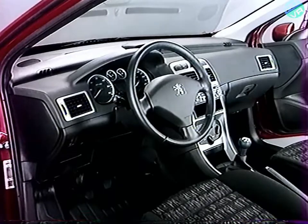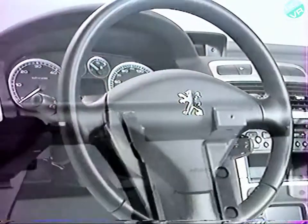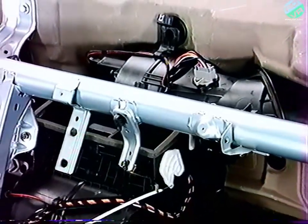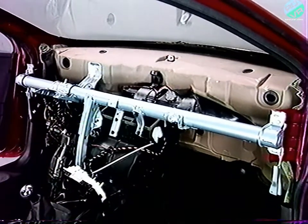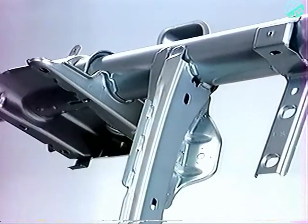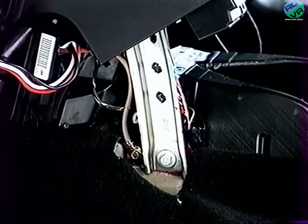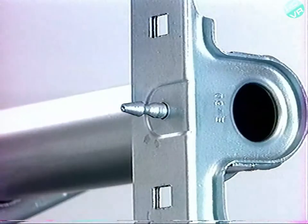L'architecture de la planche de bord 307 repose sur l'utilisation d'une traverse tubulaire de grand diamètre, augmentant la rigidité de la structure et donc la sécurité passive au niveau de l'habitacle. Cette traverse sert également de support à la colonne de direction et reçoit une jambe de force fixée sur le tunnel central. Le positionnement de la traverse sur la structure est assuré par des pions de centrage métallique.